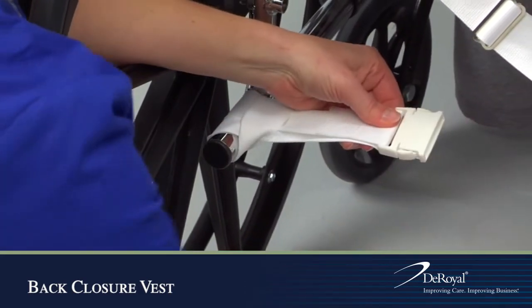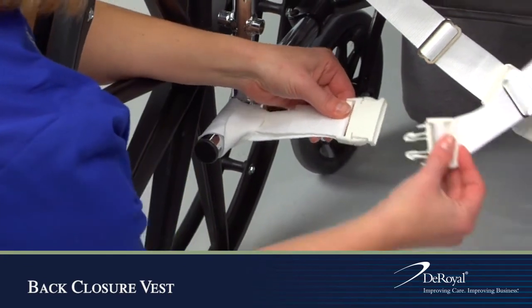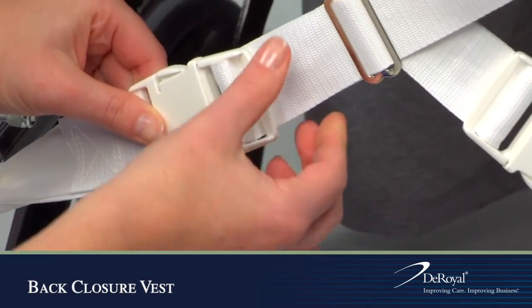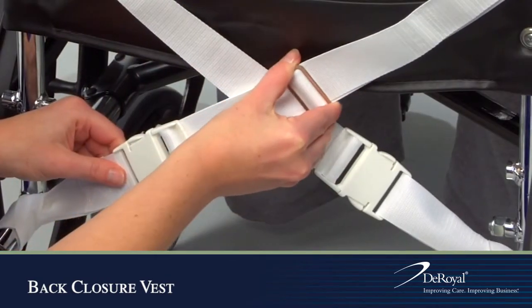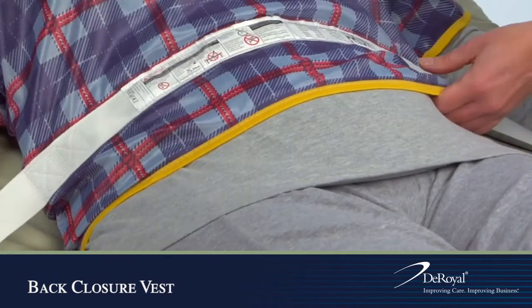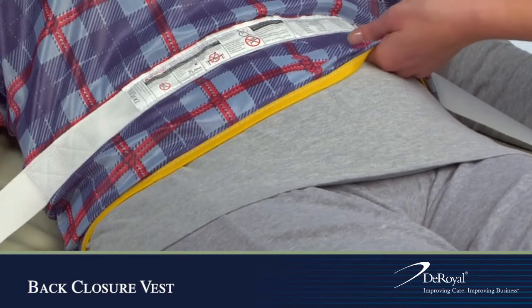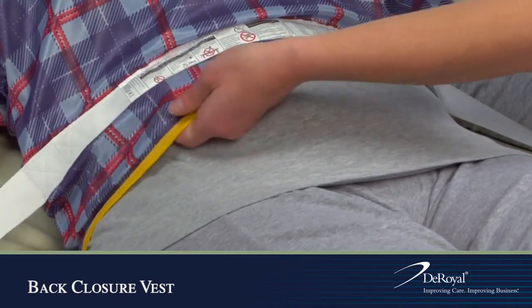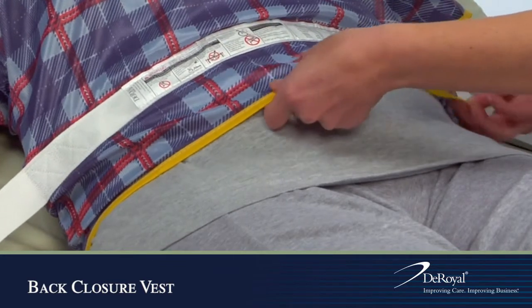Secure straps to the wheelchair tilt bars and secure by connecting the male and female ends of the buckle. Do not over tighten. Your hand should fit comfortably between the device and the patient to ensure circulation is not compromised.